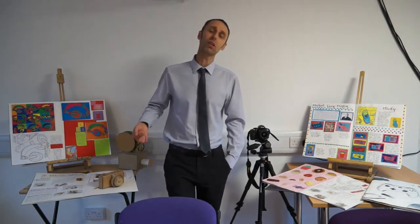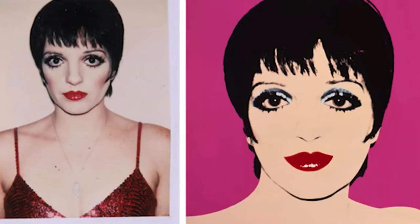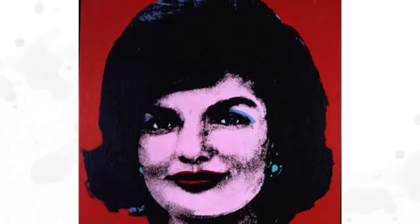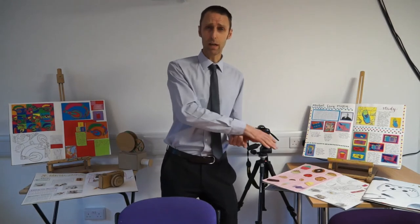For example, the year 9 group currently running through this course are doing the theme of pop art. As part of their pop art theme they've done a series of drawings and paintings of everyday objects and they've studied the work of pop artists. They've used photography and digital manipulation to convert their drawings and photographs into a really bright pop art style, and they are now in the process of making 3D sculptures based on their drawings and photography. That's a good example of how we don't see the graphic art, the photography, and the making as separate things.